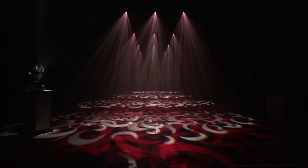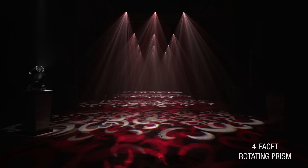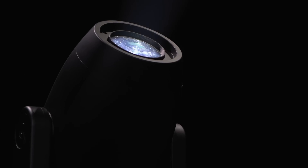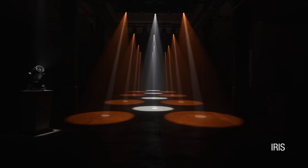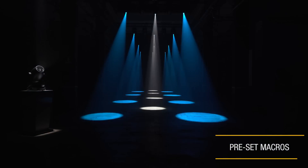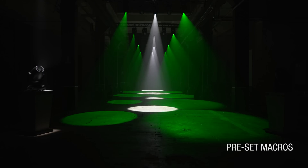For example, this is what you can do with our four-face rotating prism. Do you like thin beams? No problem — we can make our light beam as thin as we please with our iris. And what's more, we have preset macros too, which let you add lots of spectacular touches to your shows effortlessly.